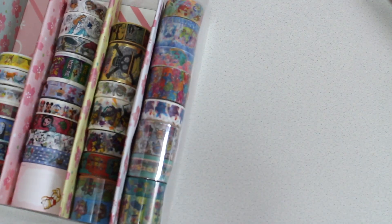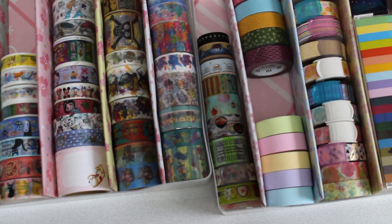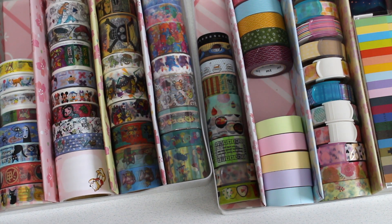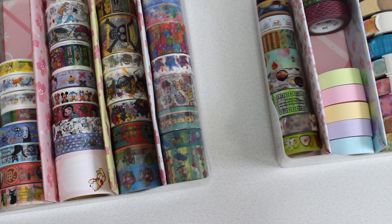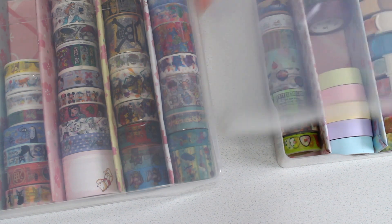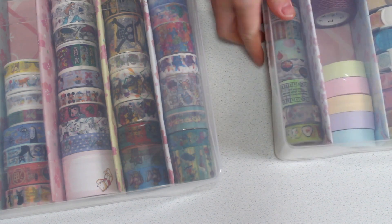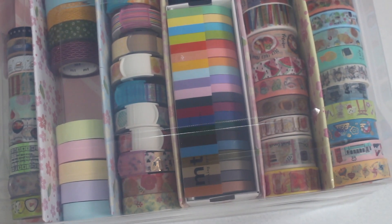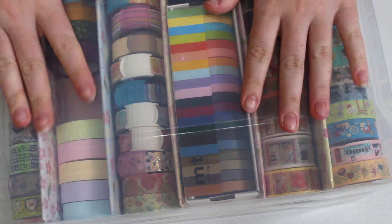So there we have it — there is my washi collection. Now I can happily look down and see all my washis so it will be a lot easier when I'm crafting. They also don't take up too much space because they stack on top of each other. And it only cost me 400 yen to store it all and I'm super happy with that.